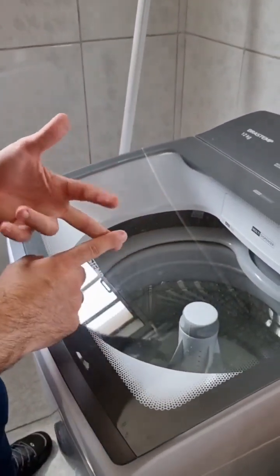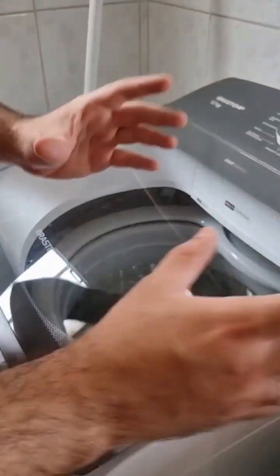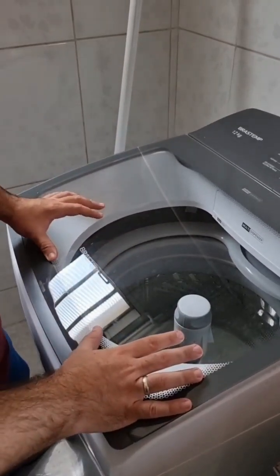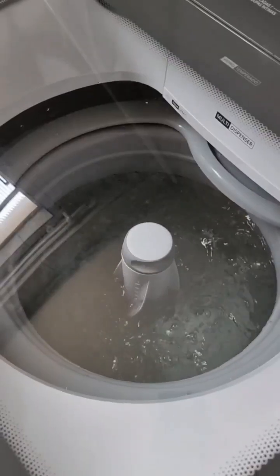Lint, dust, and grease will all come out. We're gonna let it run and then discard this water. And then your machine will be super clean. You can wash your clothes again and for sure, no more lint or dirt will get stuck on them anymore.